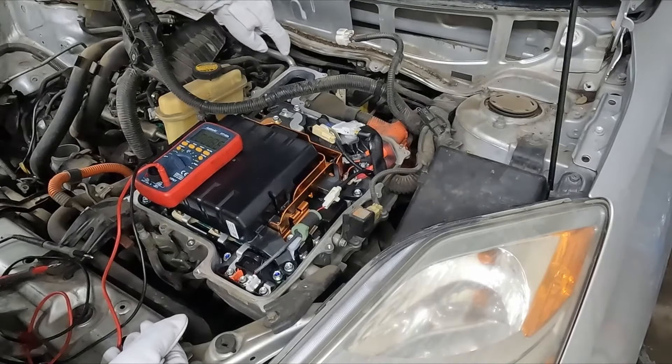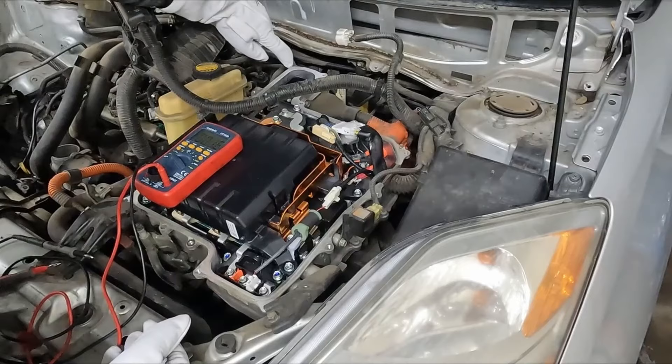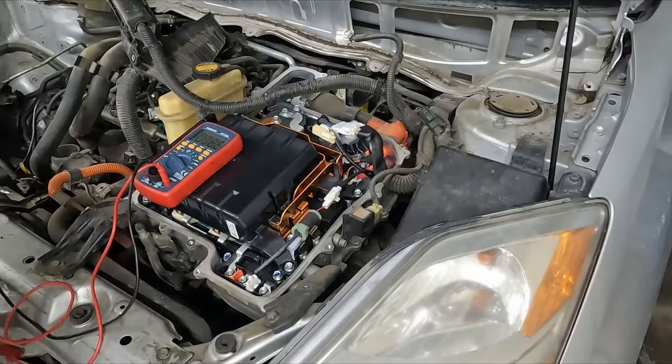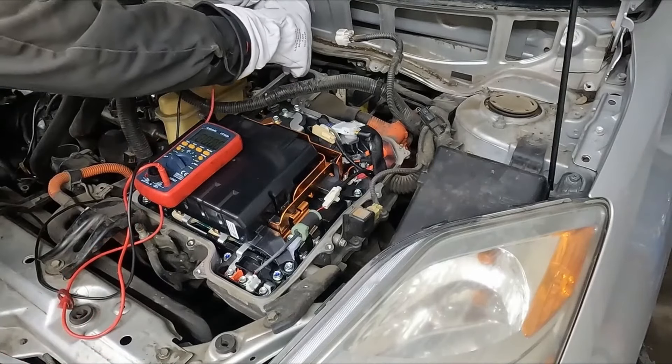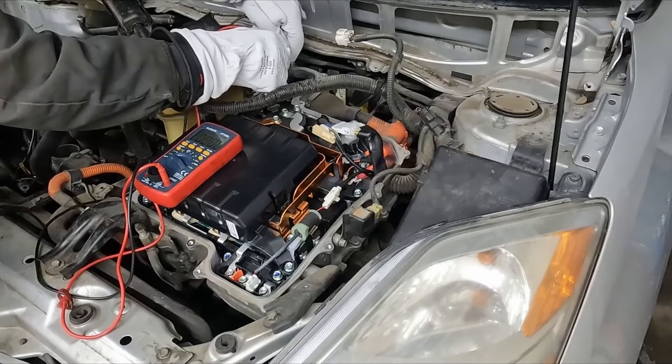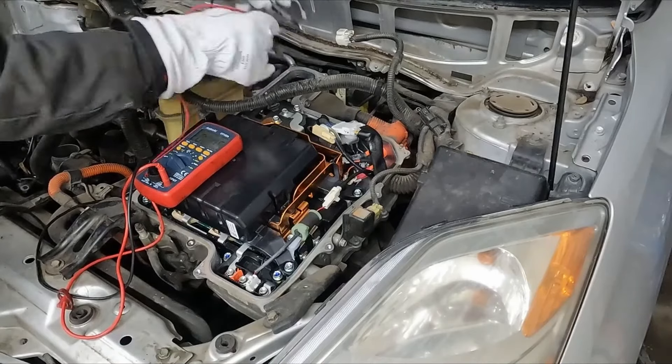We got one more place coming off the electric motor. Here in the back there are three bolt heads that we can check — we want to check a combination of all of them. So we'll go far end to middle — zero. Far end to close end — zero. And then close end to middle — still showing zero.